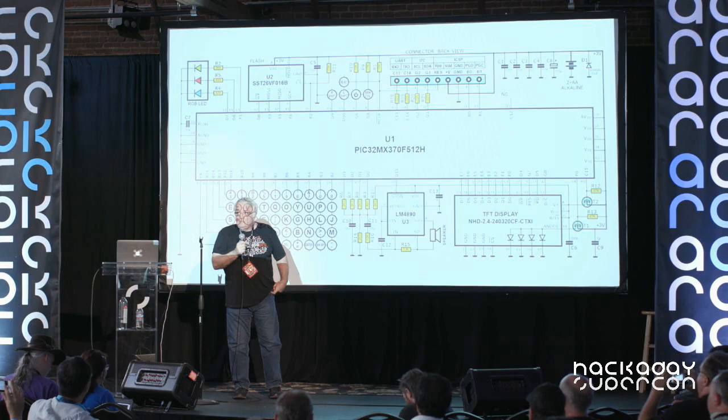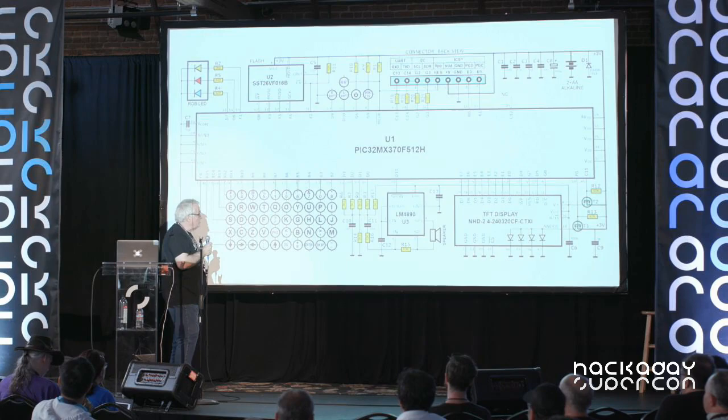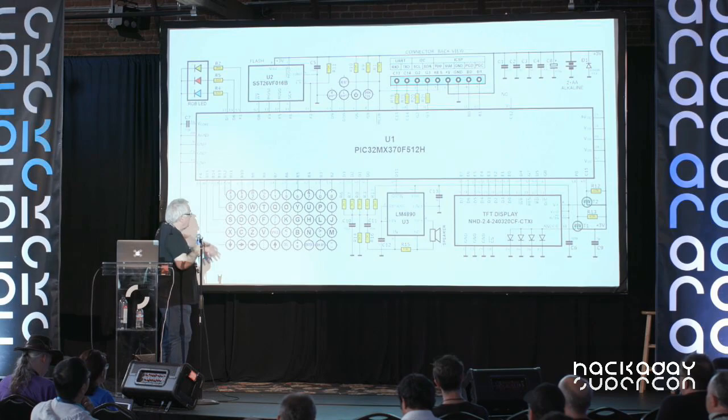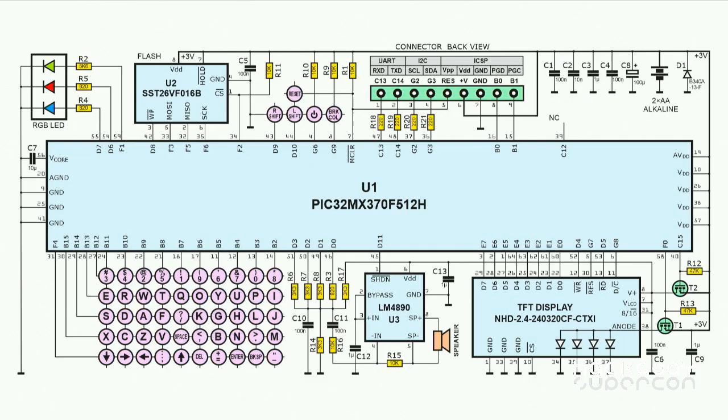The first thing I have to talk about is the badge that you have in your hands. I don't think I have to talk much about it because it is just self-explanatory. You see there's a microcontroller, PIC32, and a keyboard which is a matrix keyboard connected in the standard way. There's a flash memory, 16 megabytes, also connected in the standard way.